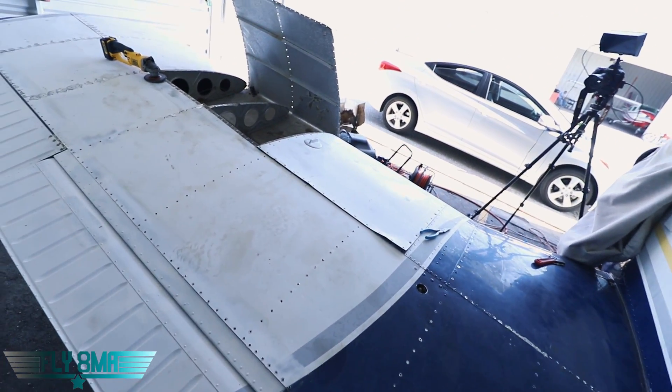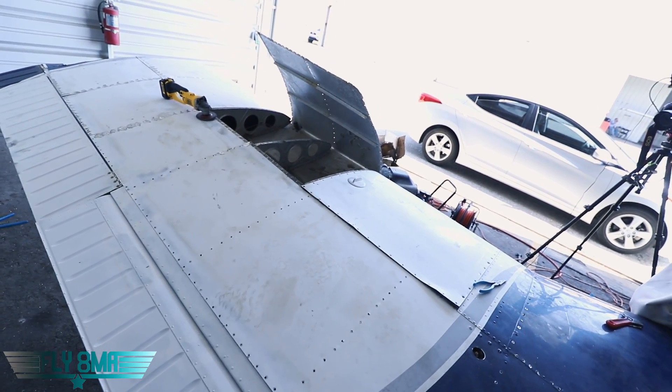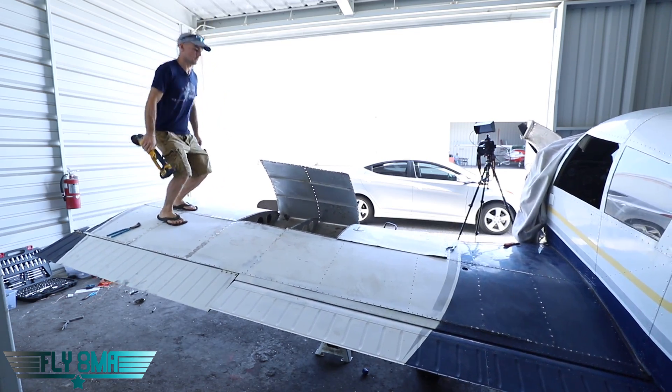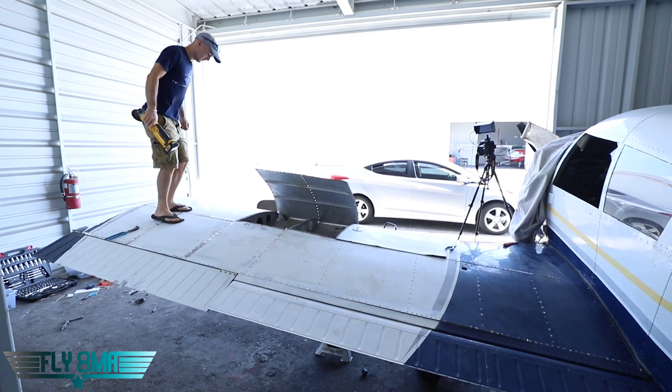If you have a lot of common sense, you probably already know the answer to this. There are thousands of rivets on our aircraft. We've taken out most of them from this wing, so not much is really holding this wing together any longer. How bad is that really when basically 99% of the rivets are drilled out? Well, you'd be the judge of it.